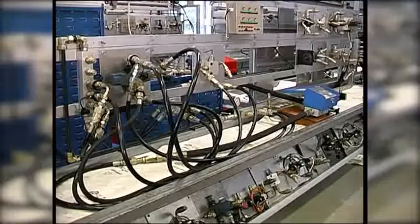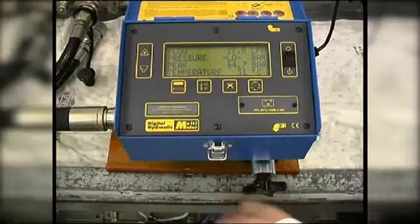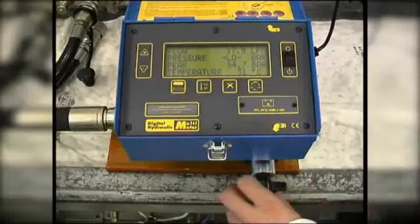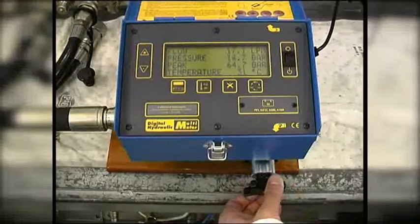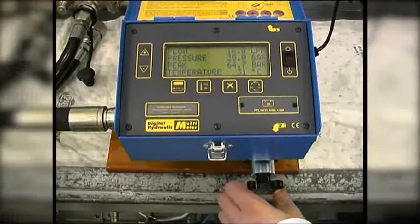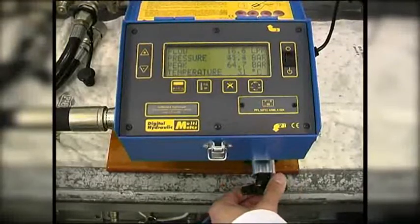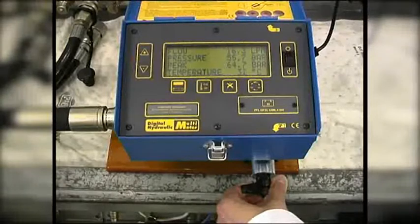Then we test the pump leakage at high pressure. Since the relief valve is set at 90 bar, we have chosen to test well below this at 60 bar. At low pressure, the maximum pump flow is 17.5 liters per minute or LPM. At 60 bar, pump flow is 16.3 LPM.